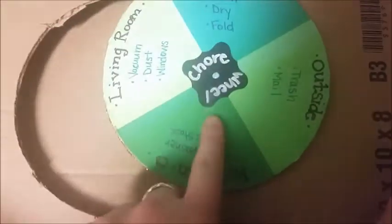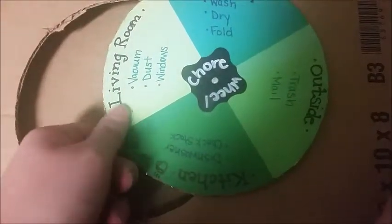wrote everything that I wanted on each side on it, and added the little chore wheel sticker in the middle — that's a chalkboard sticker. Lastly, I super glued a piece of magnetic tape to the back so it would stick to my refrigerator.